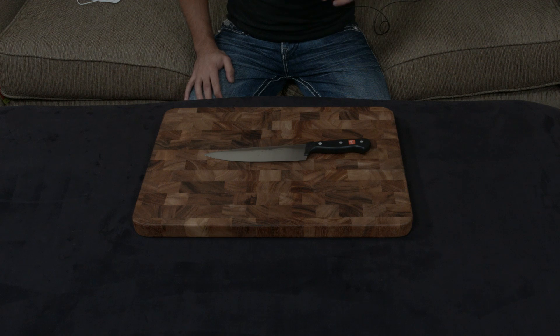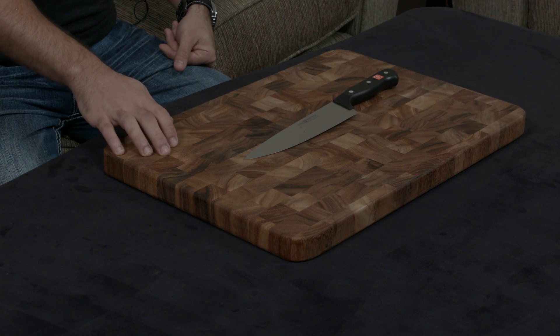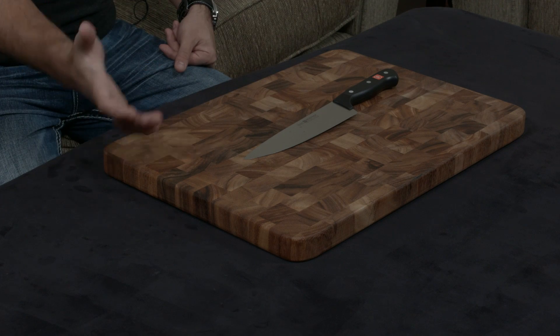The Gourmet is essentially an entry-level knife created to go head to head against knives like Victorinox and other entry-level, budget-conscious knives. They do that by cutting costs in a few places and then passing those savings on to consumers.